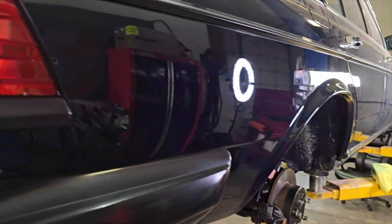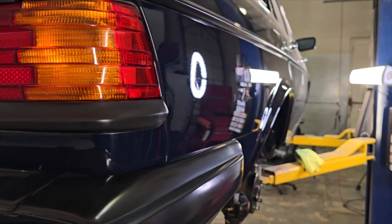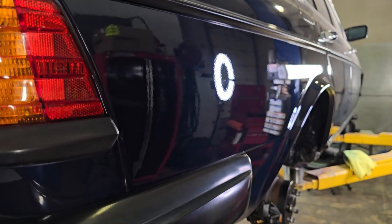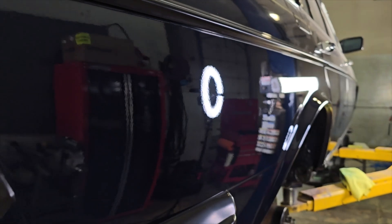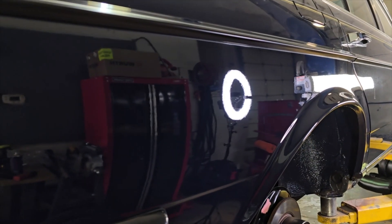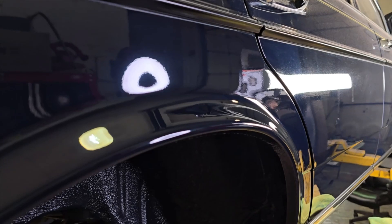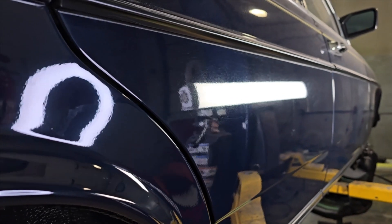To show you what the first stage of polishing does, I've done this lower quarter right here already, and you can see the reflections in here — it's just a mirror reflection. As I walk towards the rear door, which has not been done, you can start to see the difference.